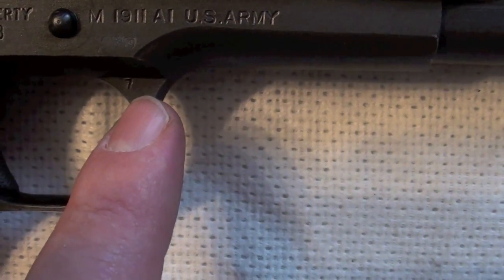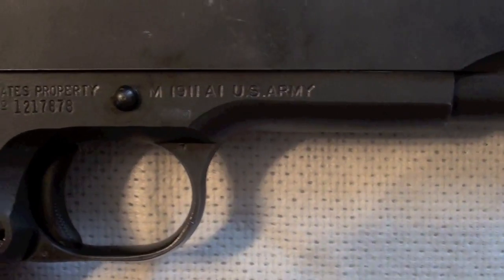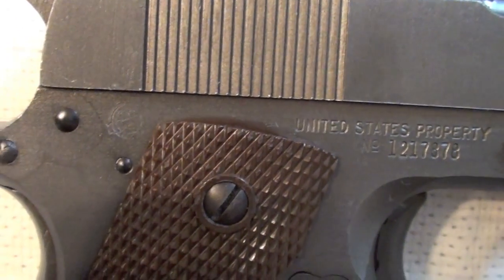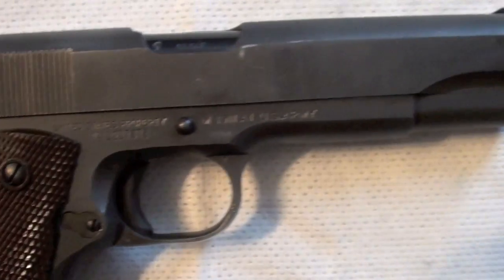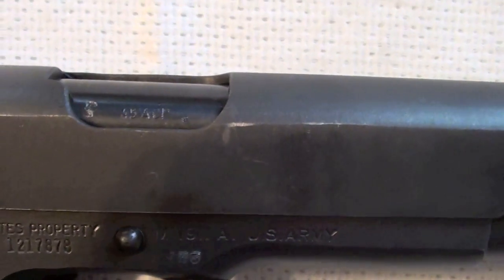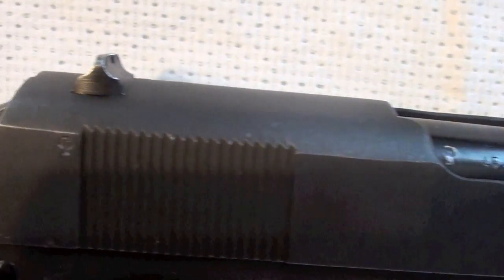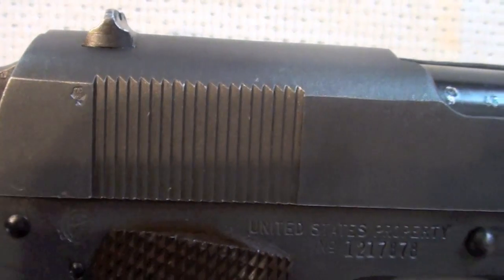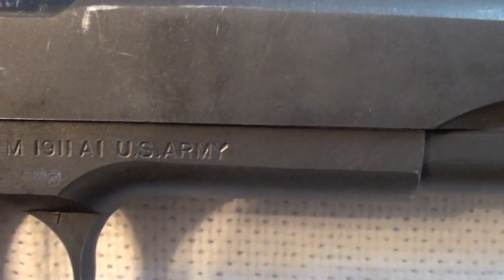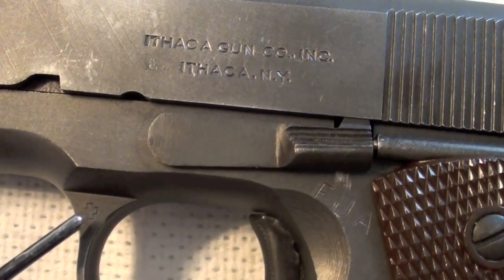Here on this part there is a 7 stamped in. Then there is also a stamp here — I think it's double stamped. On the barrel: 45 ACP. There is also a stamp here, and then there is a stamp over here. There is a cross on this side here.